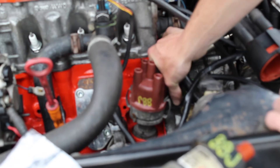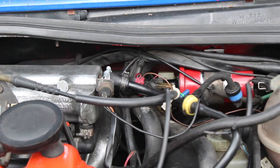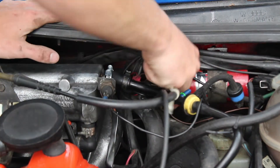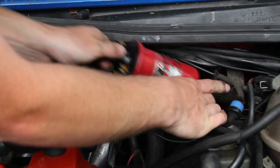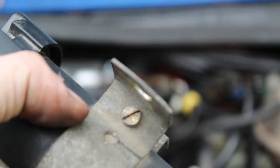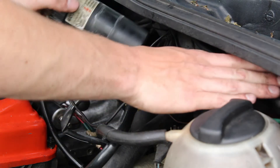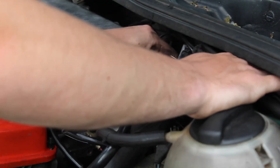With that done, plug the distributor back in and put the cap on — we don't want to tighten it quite yet. The next thing I'm going to do is replace the ignition coil, which is back in here. Pull the wires off and make sure you know where they all go. Then the coil should slide out. On the top there's a flathead screw — you loosen that so the new coil can slide in. I'm going to use the bracket that's already in there; there's no reason not to. So I'll just slide this new coil in.